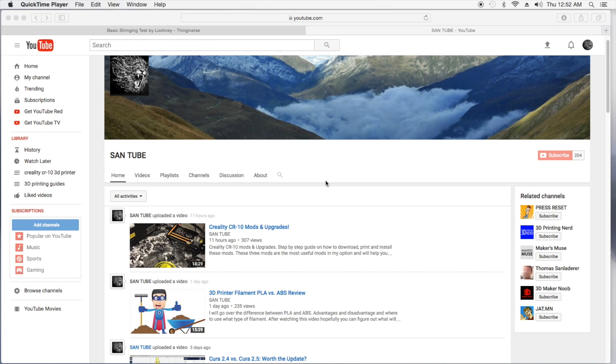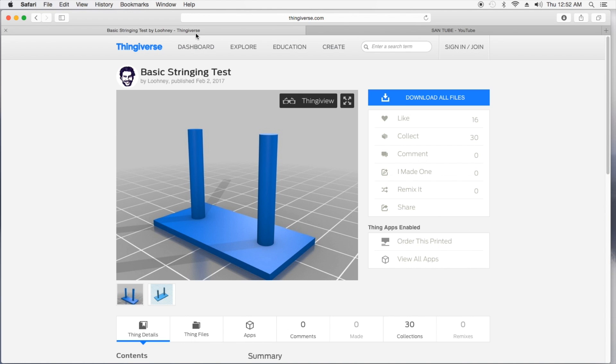What I'm going to do in this video is go to Thingiverse again, where I get all of my testing STL files. I will leave a link down below for you guys as well — I highly recommend that you do this. It's only about a 20-minute print. Basically, you have these two poles, and your extruder is going to go back and forth. In between, you will see if you get stringing or not. So this is a good basic stringing test that you can download from Thingiverse.